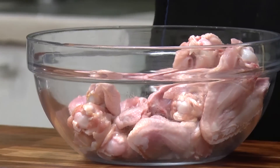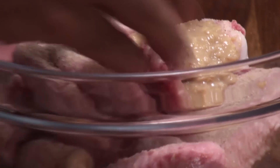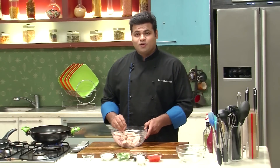Let's start with the recipe. First, I'll take some Chicken Wings. To that, I'll add some Salt, some White Pepper Powder, and some Ginger Garlic Paste, and give this a mix. Now I'll keep this aside to marinate for at least an hour.